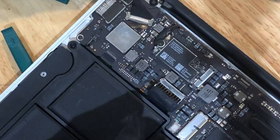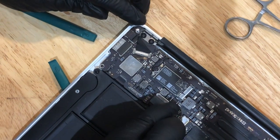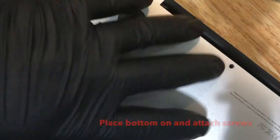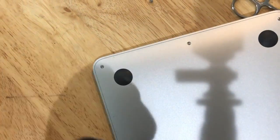Now reconnect the battery — don't force it, it should slide right back on. If it's not going on easily, that means the slots aren't lined up correctly. Then put the bottom cover back on, put all 10 screws back in, and we should be good to go.